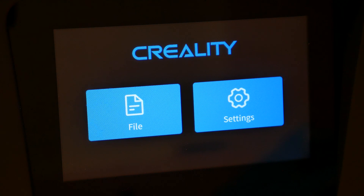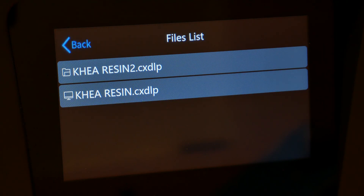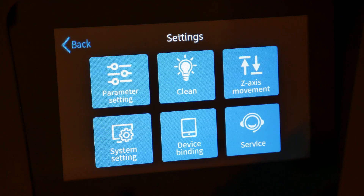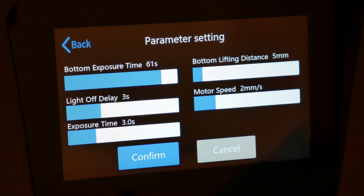Let's take a closer look at the interface. This is the home screen with two options. On the left is the Files button, where all your models sent by WiFi or already existing ones are listed. Just click on a model to start printing. Back on the home screen, let's look at the settings. First is Parameter Settings — probably the most important one. Here you can tweak your print settings. With an FDM printer you do this in a slicer, but with a resin printer you do it inside the printer itself.